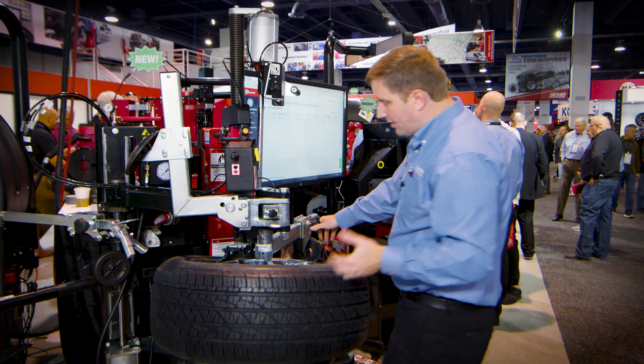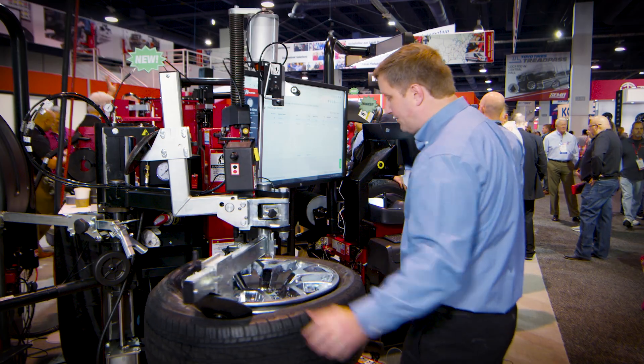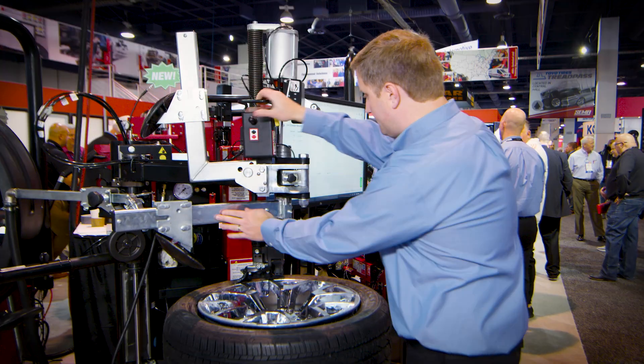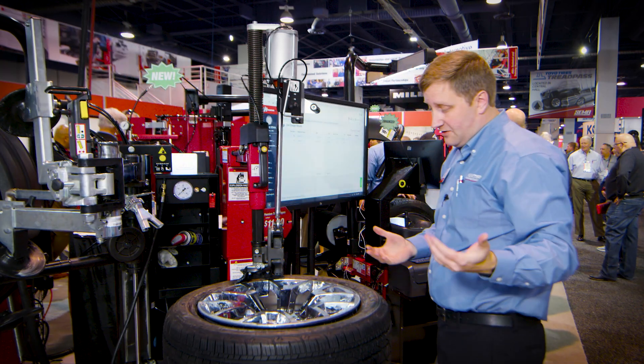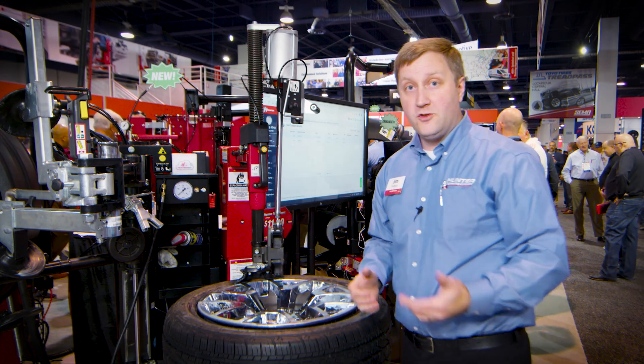It has a nice wing on the backside to really automatically guide the tire across the back of the head where it needs to be. It just kind of sits back there and it works — a technician doesn't even really have to be aware of it. So it combines the best of both worlds: leverless power with levered usability.